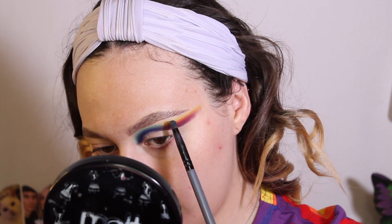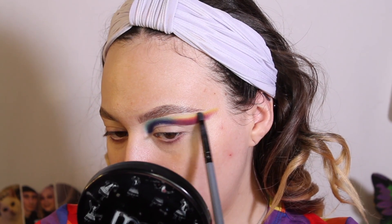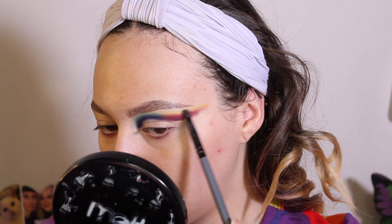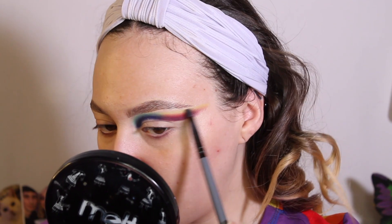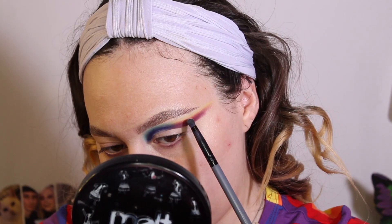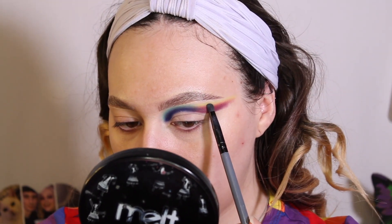I've cleaned that brush off and I'm going to go into Prey and do the same thing. I'm in focus mode, so I'm trying to bring the mirror up as far as I can to see. I'm just taking it and gently, gently, gently blending and diffusing it. Then I'm going to take a little bit more of Sea Foam with that same brush and just start to kind of pat it on to bring it back — little baby pats, tiny, tiny pats.